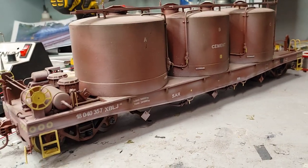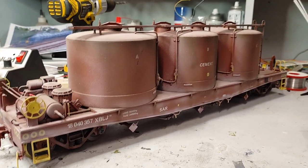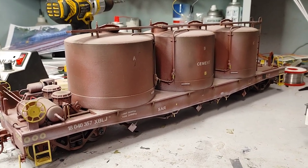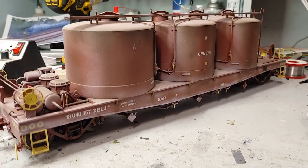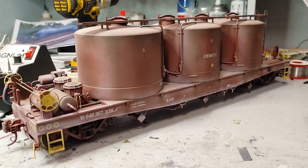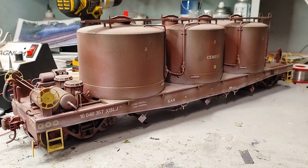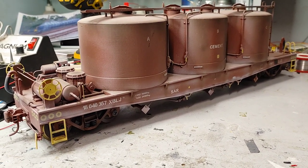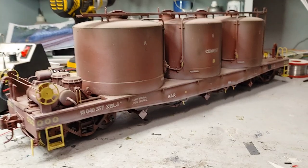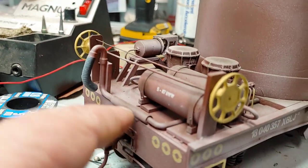If you model HO scale and you look at a wagon, all that stuff is normally just cast onto the main body — not separately applied. But in Cape Gauge One at 1:24 scale, you cannot do that; you have to separately add all that detail. So there you have it — you can see more or less what goes into it. The vacuum lines, all these pipes get laid right through and come out the back.